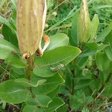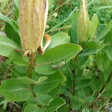Just out looking around at the pocket prairie this morning and lookie here, little monarch caterpillar on some green milkweed. I just love to see this.